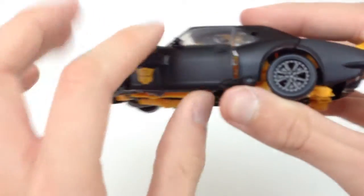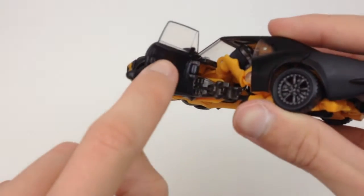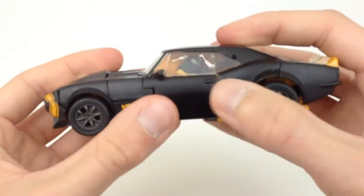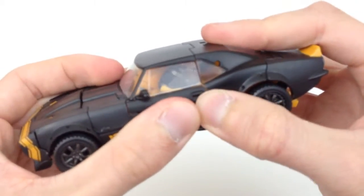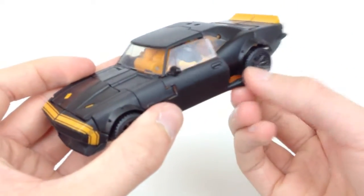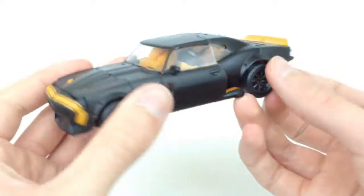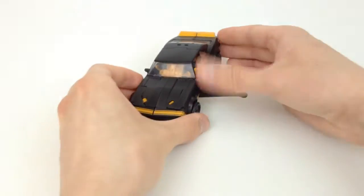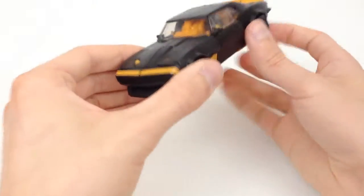Something to be wary of when transforming this back into vehicle mode: these tab in with a clear peg and a clear hole, and they don't always line up, so don't force it. Just rest it and find it and it'll clip in. If you can't get it to clip in, it looks fine with the door just a little bit loose — or it looks great posed with the door open.